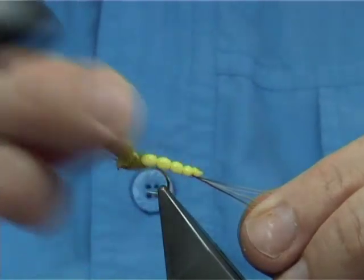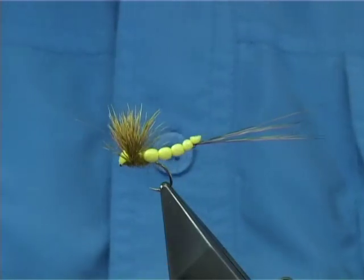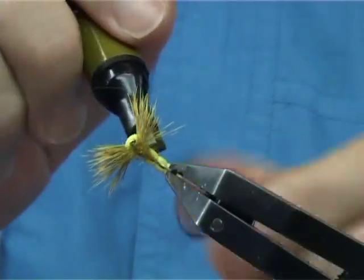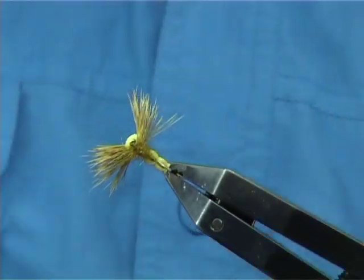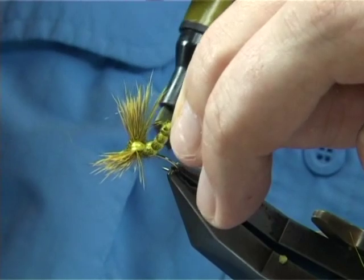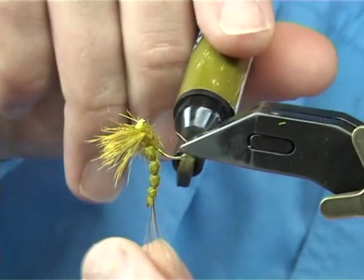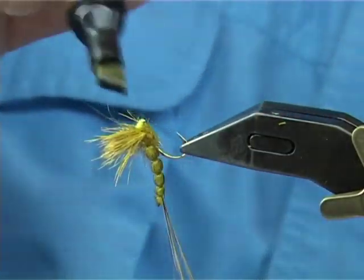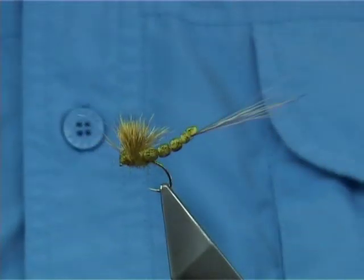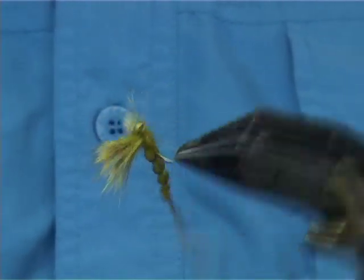Now obviously when the duns are coming off there's more olive than this. The reason I'm using yellow etherfoam is because I'm going to use a Pantone pen to colour up the body. Very easy to do — this is a nice olive, the code is Pantone 119. It takes a wee while to dry because it goes into the etherfoam itself. Just take your time. And that's my detached-bodied Mayfly.